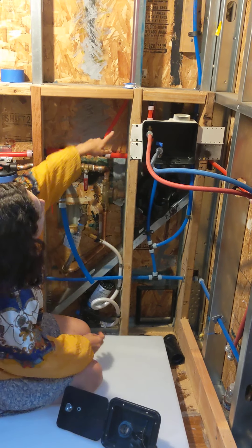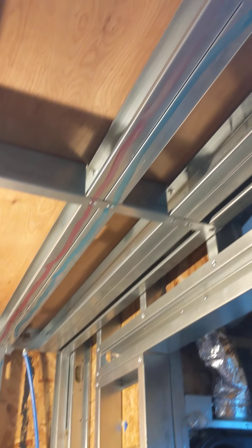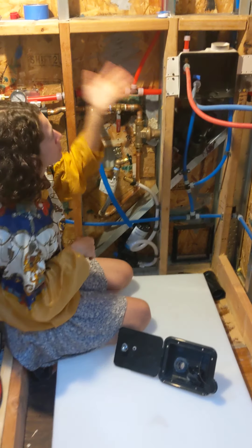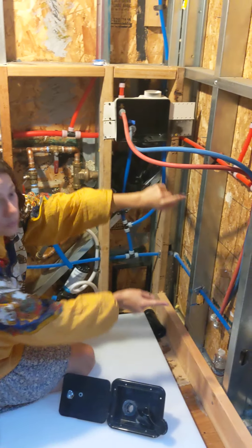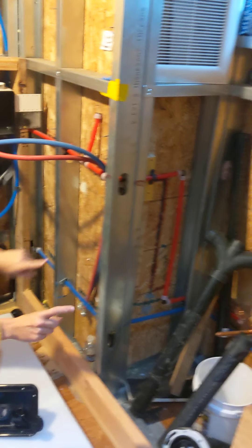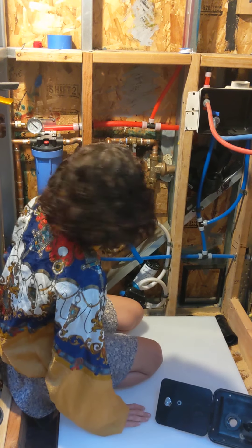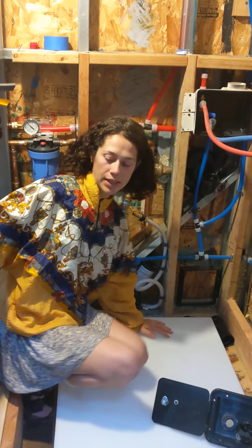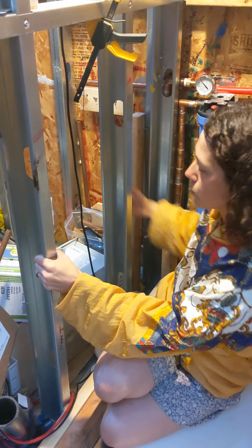It splits off and goes up to the shower, which isn't finished being installed yet — but that's where the copper lines will run up and over. Both the hot and cold lines also run along and go to my toilet, which will be located in that area. There's a bidet going there, which is why I have hot and cold running to the toilet.